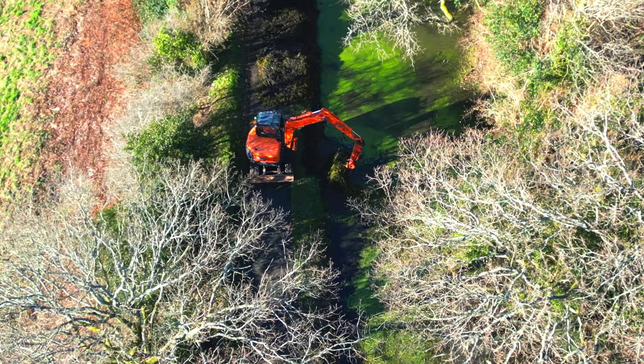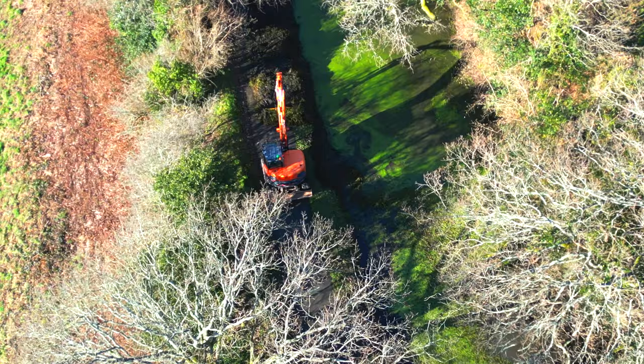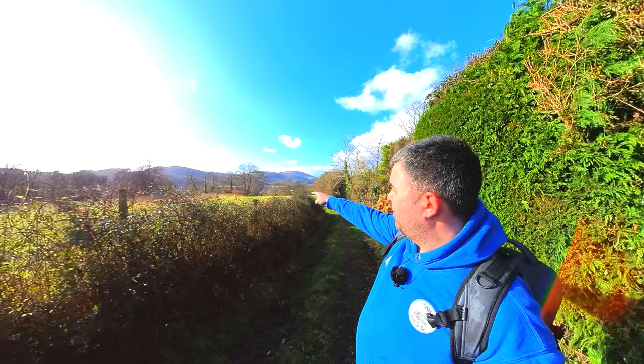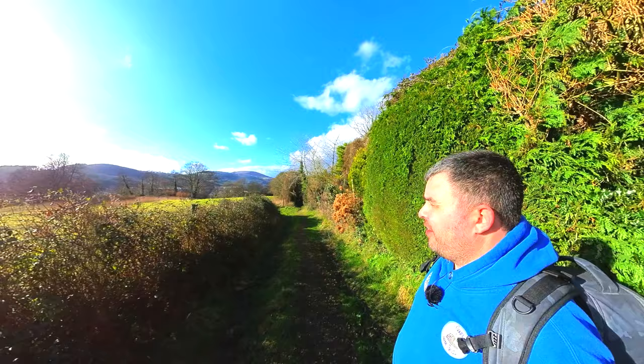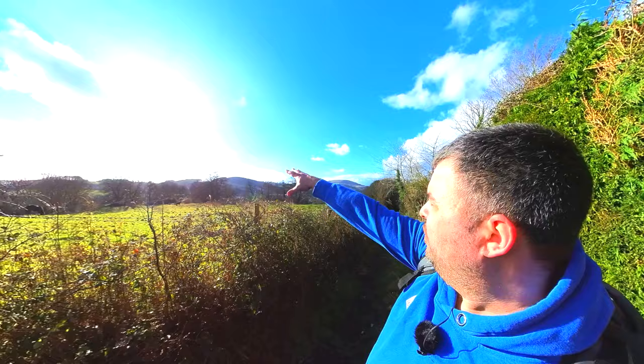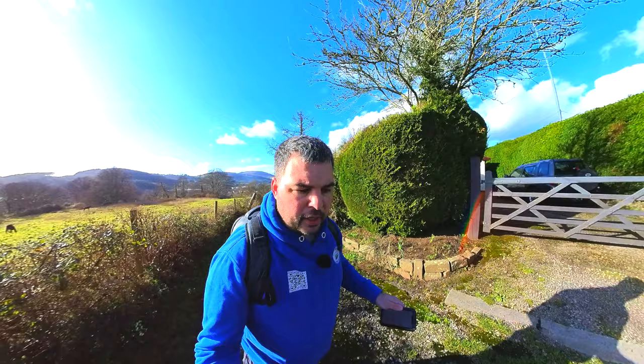I'm going to walk down further now. If I go back towards 14 locks, they've done work further down with a lot more tree clearance and digging out. I'm following a diversion and the canal is just over that tree line, but this is a cracking view. When this is open, this is going to be one of the most beautiful stretches of canal to go down — you've got all the hills and the valleys all over there in South Wales.